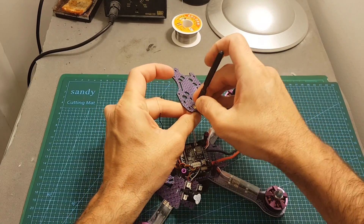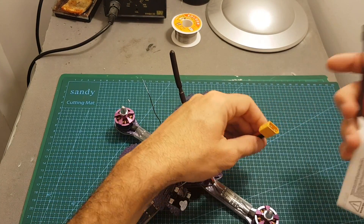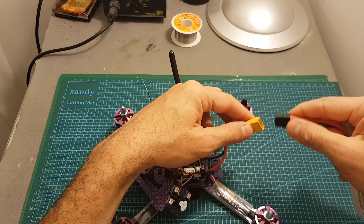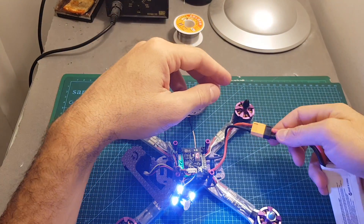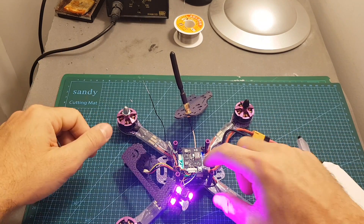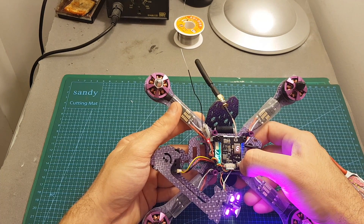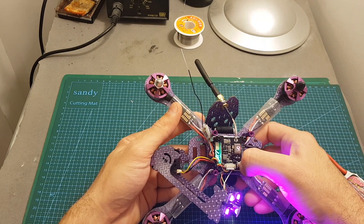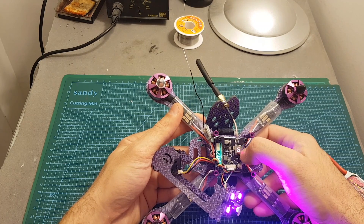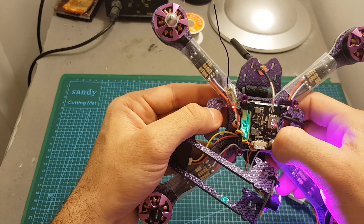You should use batteries between 3S to 4S with this quadcopter — 3S if you're a beginner and want to fly a little slower, and 4S is recommended once you're more experienced. You can hear the buzzer is muted because there's a sticker on top. To set up the VTX: setting the channel is done by short-pressing this button — I'm going to set it on seven. Setting the band is done by short-pressing twice — I'm going to set it on B. To change the output strength, press it three times and select high (300mW), low (25mW), or zero (0mW).